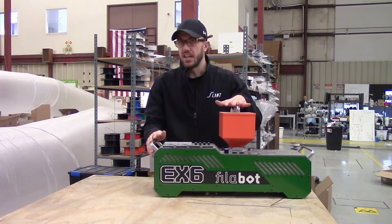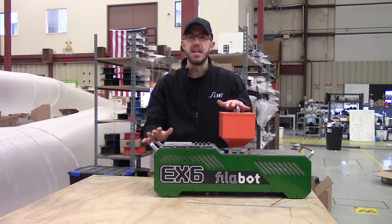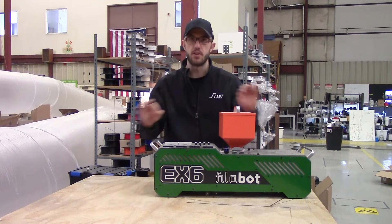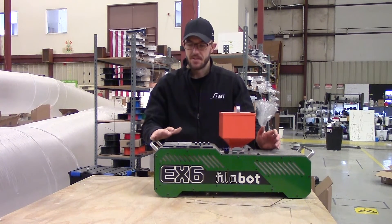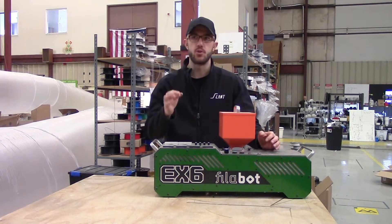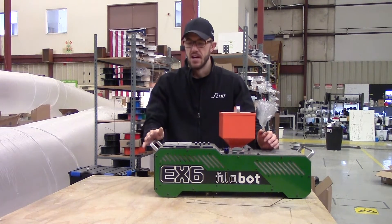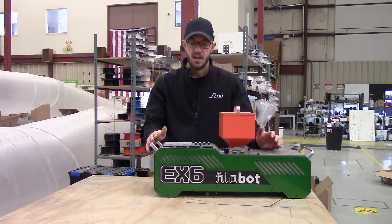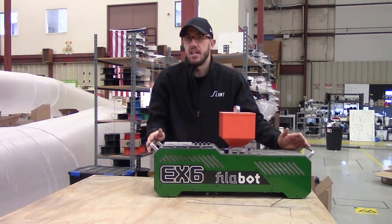Would we ever get one of these again? No. Maybe if we were really getting into specific color testing and wanted a very small extrusion line. But this machine is too expensive for the actual ROI it gives unless you're doing that very highly specific, research-based kind of work. It's not really viable at all for production of filament, based on the tests we've done by burning out this machine and using it until it quit.